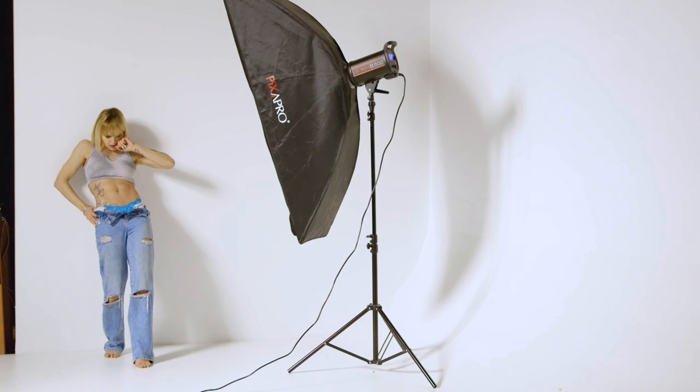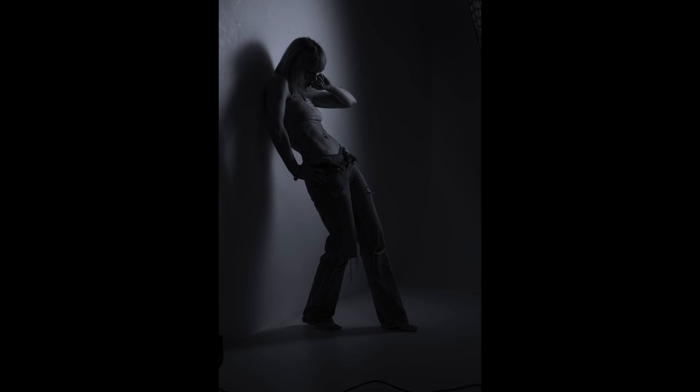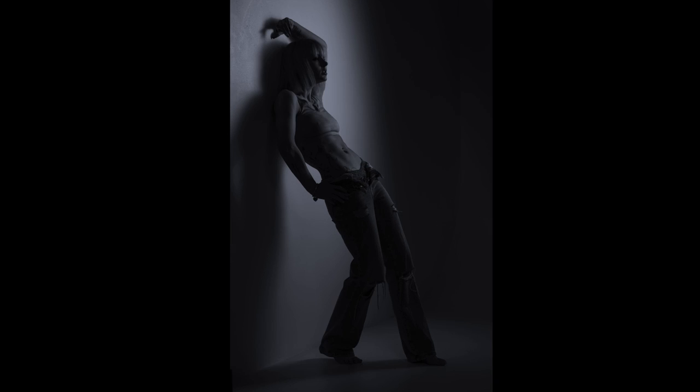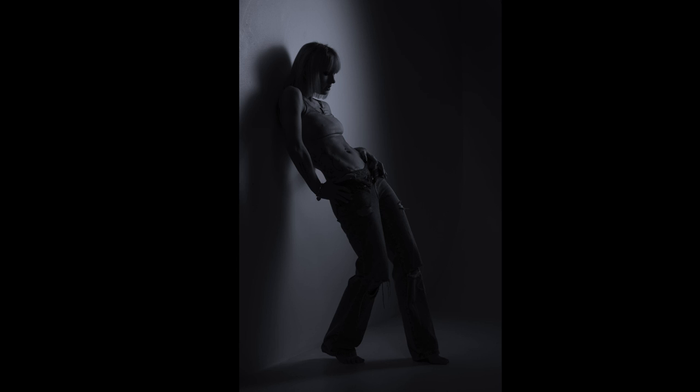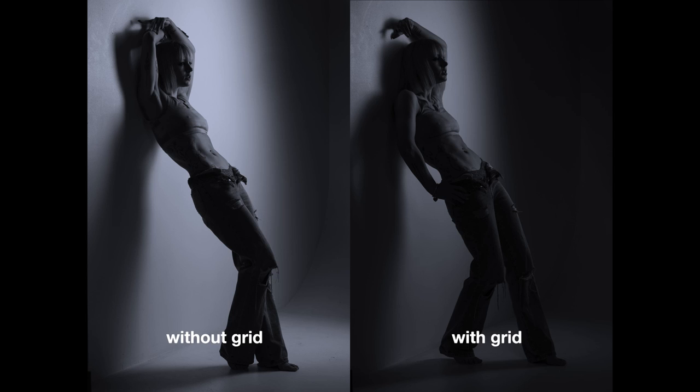Now while she just stands there and looks pretty, I'm going to fit the grid. I'll put a side-by-side comparison up so you can see the difference between an ungridded strip box and a gridded strip box. A similar effect applies whatever you're using — even a seven inch spill kill. Take the grid off, put the grid on — it's just going to focus that light more, give you a little bit more contrast and shadow in the image. So that's what a grid's for.